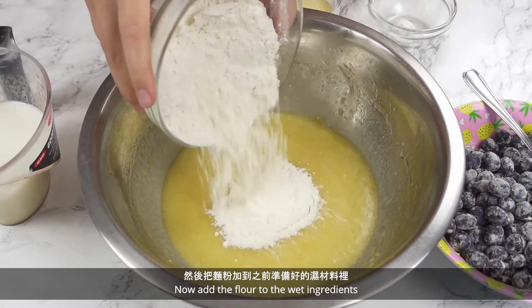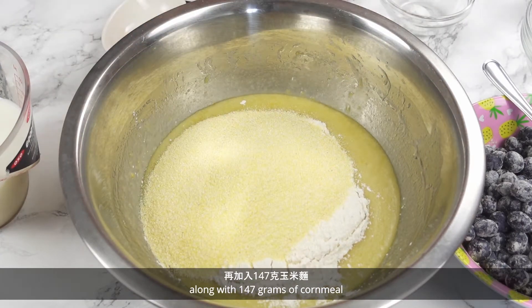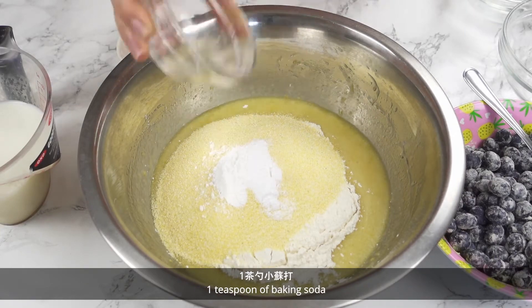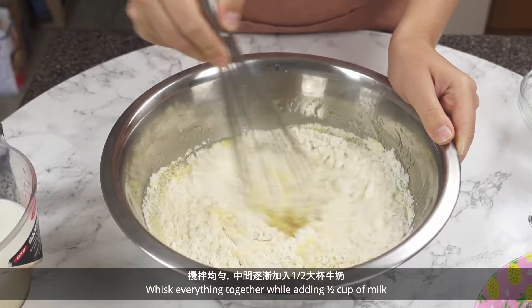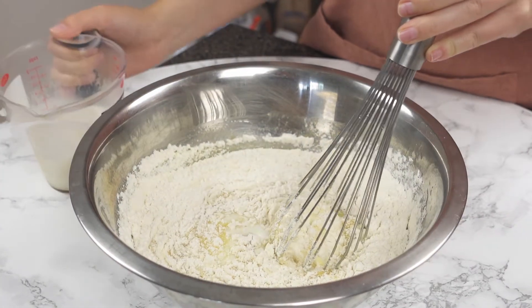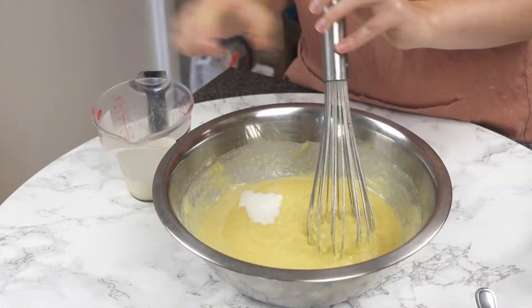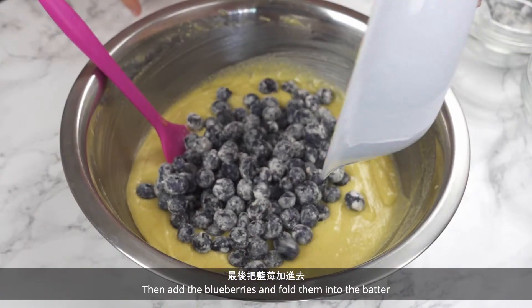Now add the flour to the wet ingredients, along with 147 grams of cornmeal, 1 teaspoon of baking powder, 1 teaspoon of baking soda, and half a teaspoon of salt. Whisk everything together while adding half a cup of milk. Then add the blueberries and fold into the batter.